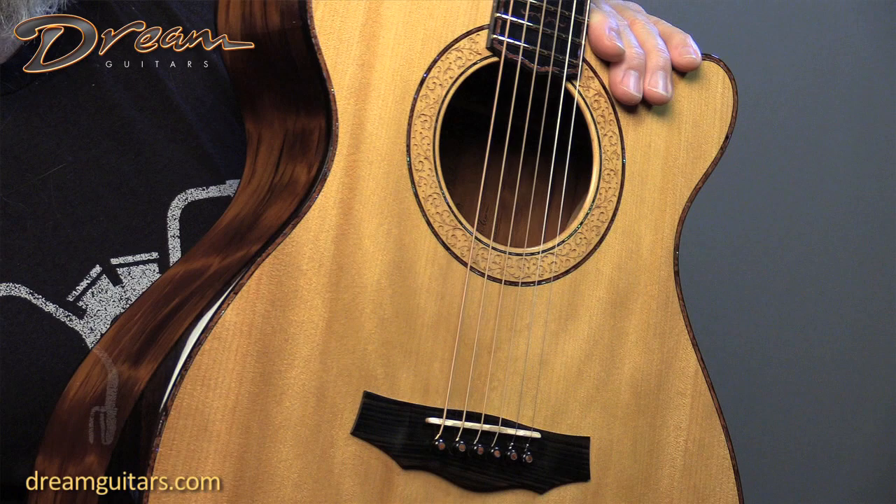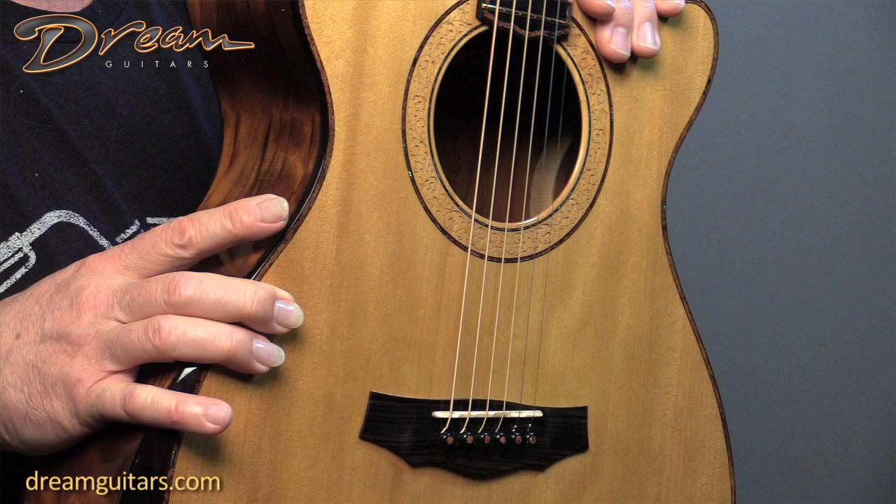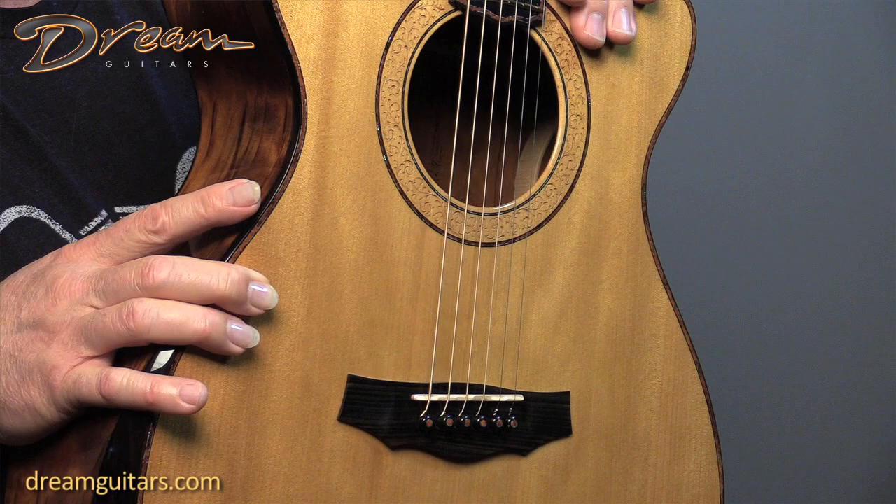The top is a wood called kauri, which only grows in northern New Zealand. It's beautiful, even-grain wood that has very much a spruce sound to me, but also a little more warmth than you might expect from Adirondack or something like that.